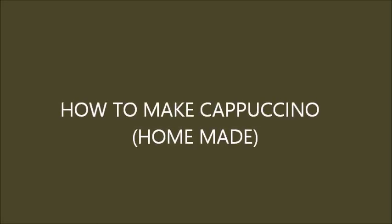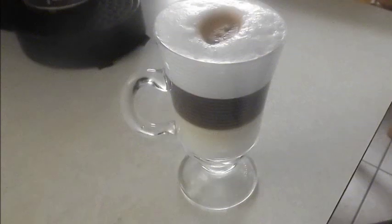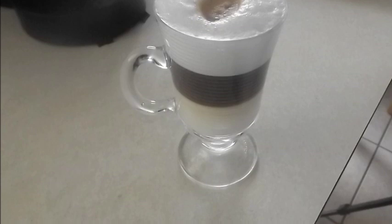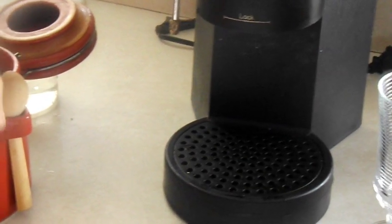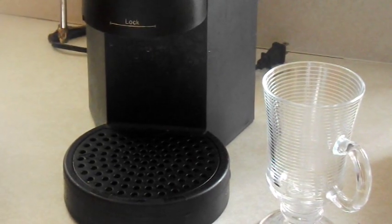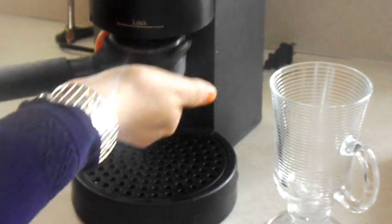Hey everyone, my name is Sarah and today I'm going to teach you some basic coffee making skills. I'm going to show you how to make a cappuccino. Cappuccino is based on espresso, some milk, and then foam on top, but there are many different interpretations. So let's start off by pulling the shot, steaming the milk, and then putting it together. So don't go anywhere, keep watching, and don't forget to subscribe and share. Thank you.